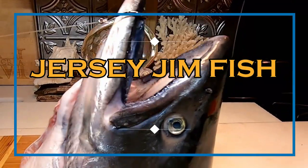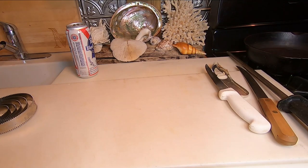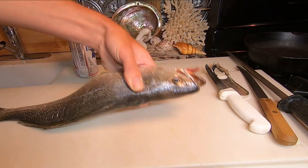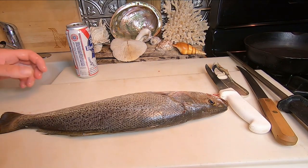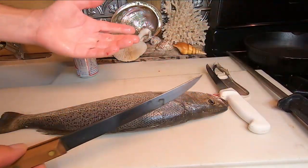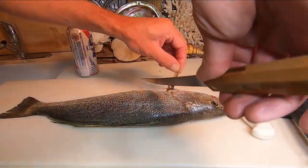Hey there, welcome to Jersey Jim Fish. Fishmonger Jim here. This is going to be how to fillet a weakfish — great — along with kingfish and fluke, which is what I caught yesterday. Convenient that I titled this video that and actually caught these yesterday.